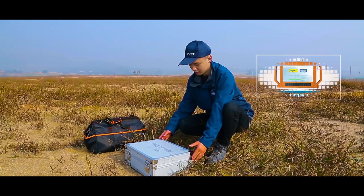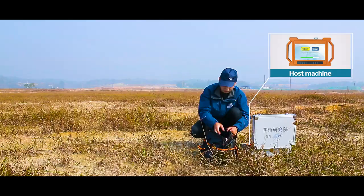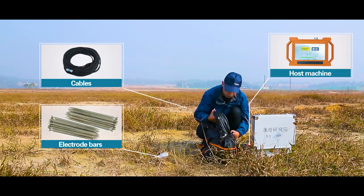Main components: Host Machine, Electro Bars, and Cables.